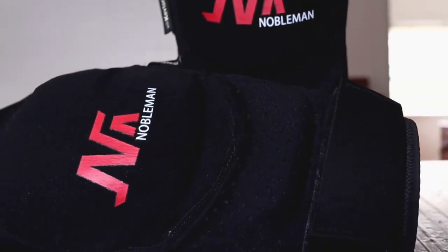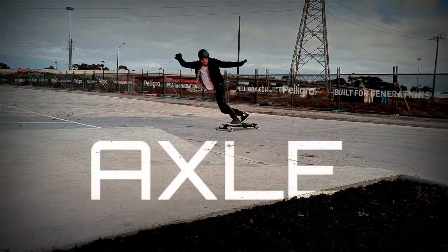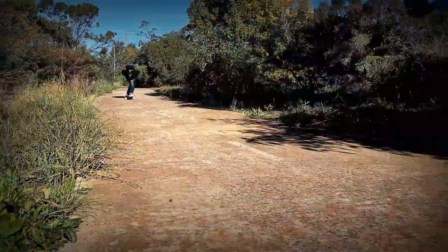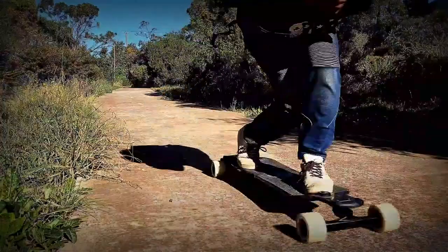It's your boy Axel back again for another video. In this one we're going to be talking about these — the Noble Man Tech Knee Pads. I've had previous association with Noble Man Tech and I've worn their products in the past.